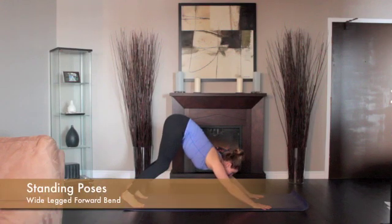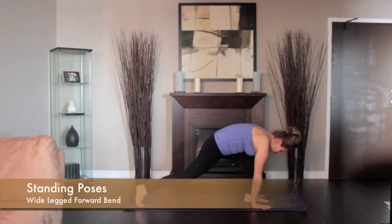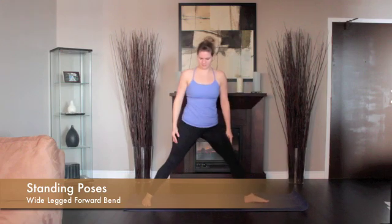Stand up and step your feet about four feet apart, feet facing parallel to each other. Place hands on your hips.